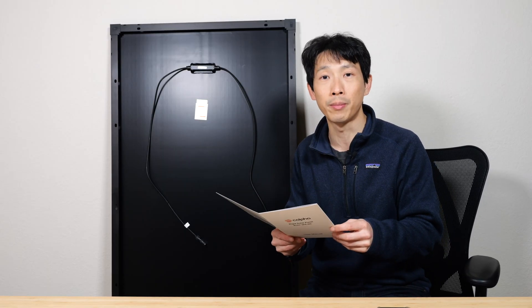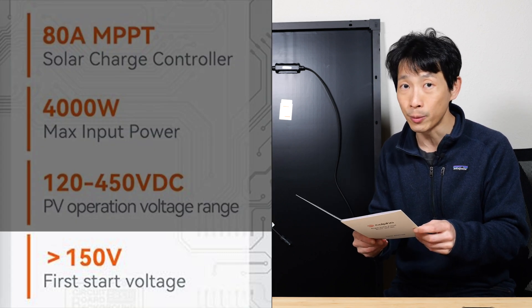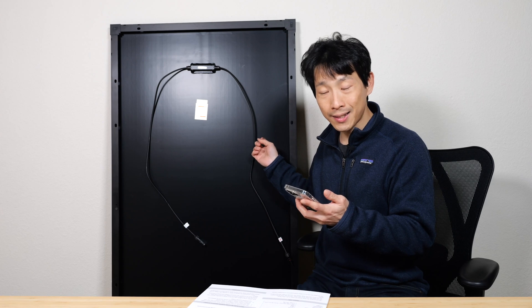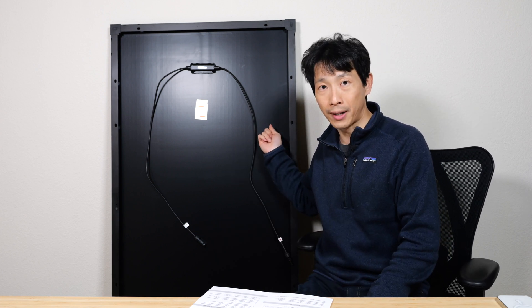Sometimes if you buy a hybrid inverter, it might require more than 150 volts minimum for the MPPT range. If you were using these panels, that would mean you'd need at least nine of them in series. With small setups you might not have that many panels, so keep that in mind when buying a hybrid inverter to pair with your solar panels.